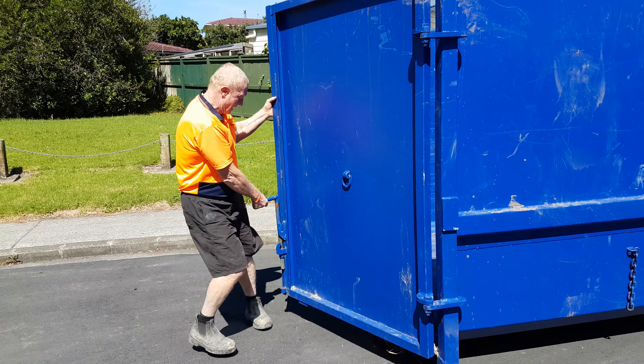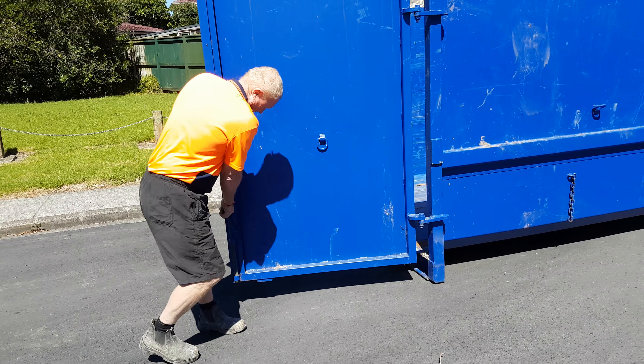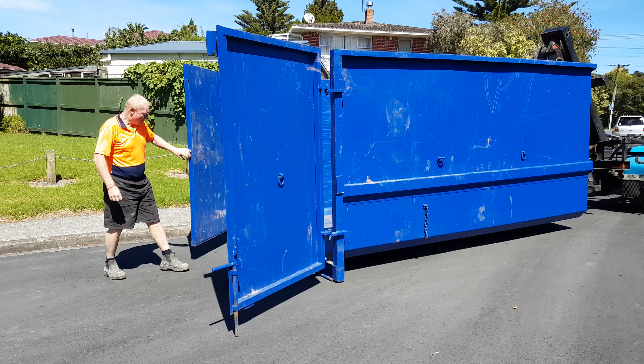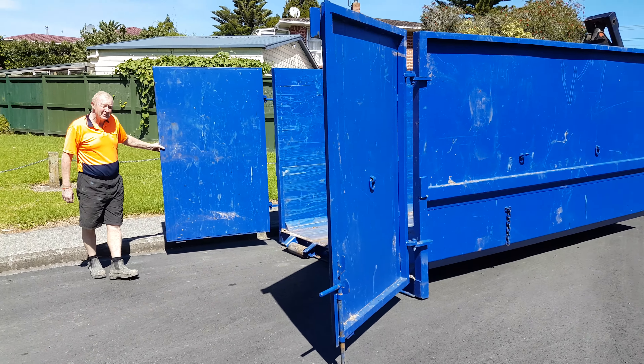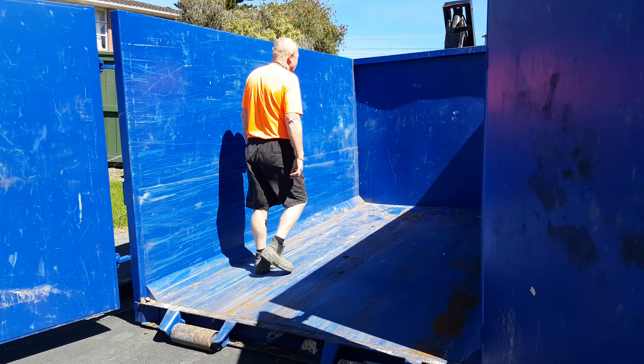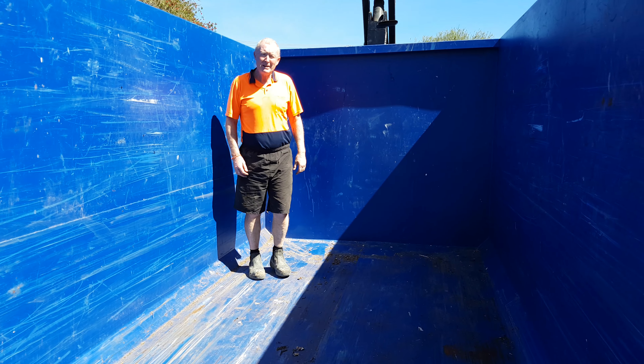It opens up just like that. Two doors — two doors make it so much easier than one door. It's 3.6 meters long. Plenty of room for plenty of rubbish in here.